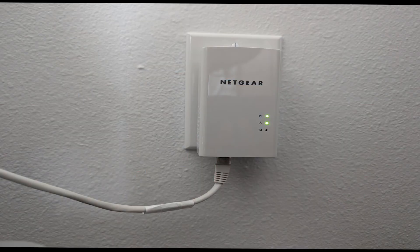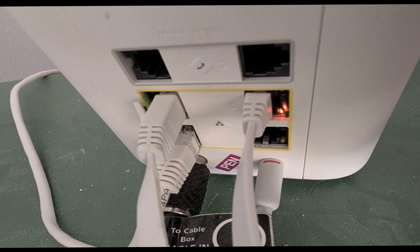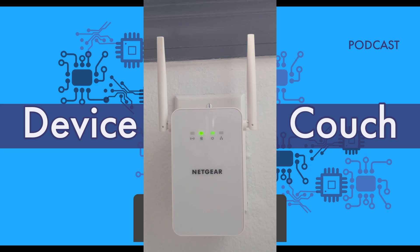For setting these up, they literally are plug and play. You plug in the PL, connect that via ethernet to your router, and then plug in the PLW adapter to any outlet where you want it. Wait about two minutes for it to find the signal, and you're good to go.